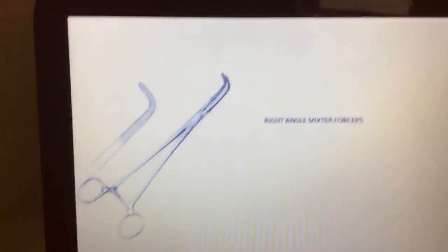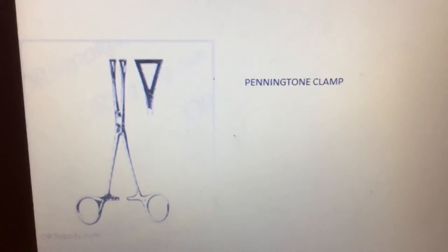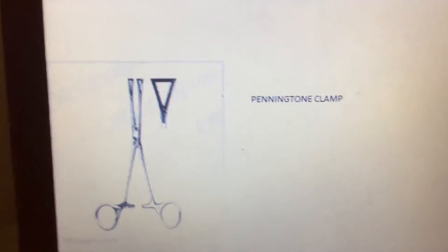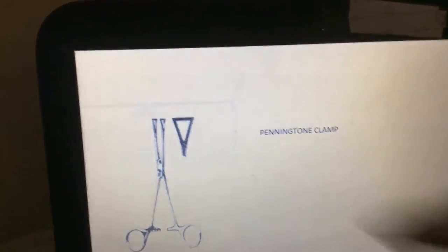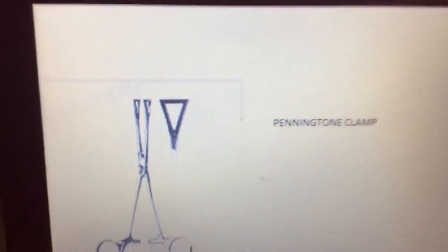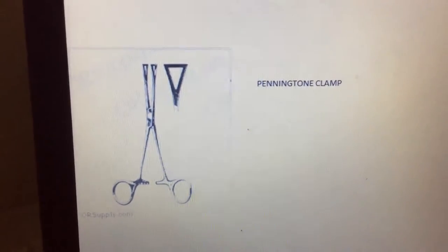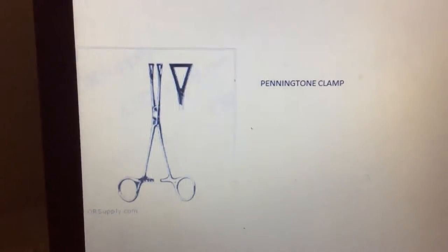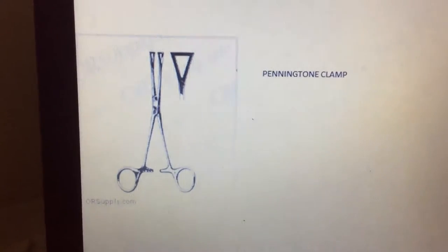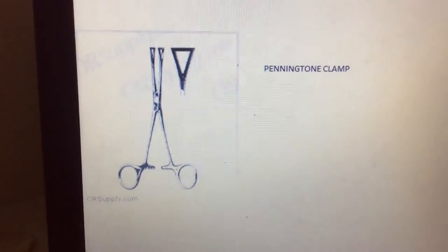This one is the Pennington clamp. As you can see, the tip is a triangle shape. This clamp is mainly used for clamping tissue, especially in intestinal and rectal operations. It is used for holding tissue, especially in intestinal and rectal operations.